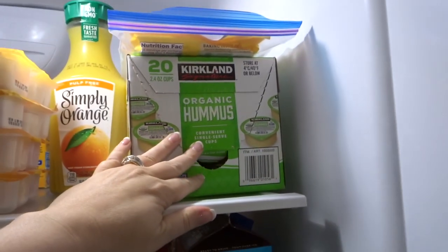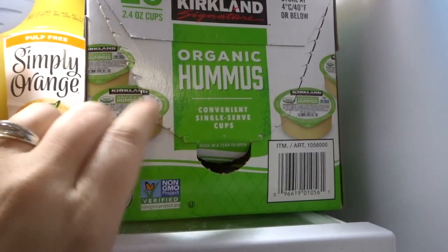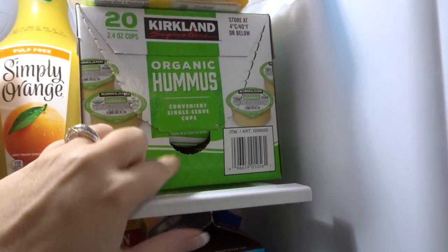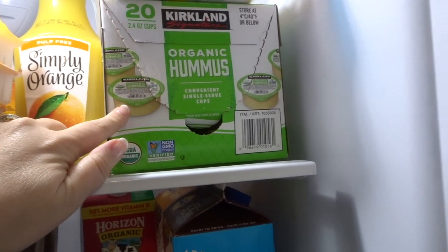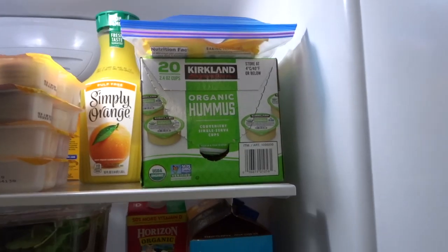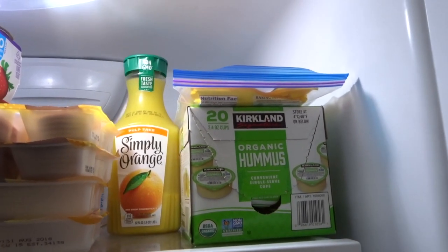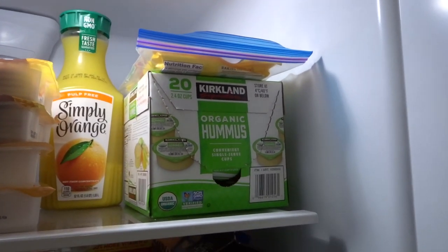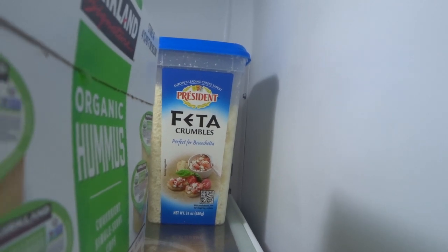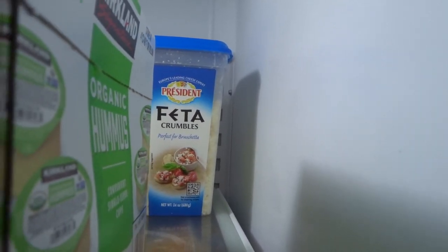I buy this organic hummus from Costco, and I love it because it comes in these little cups. As you can see, I eat it a lot — it's a great, perfect size snack and it's really good. I usually eat hummus with pretzels, some kind of crusty bread, carrots, celery, whatever I kind of have on hand. Back there, that blue top is feta cheese that I get from Costco as well, and that is a really, really good price there.